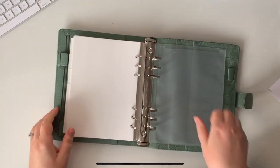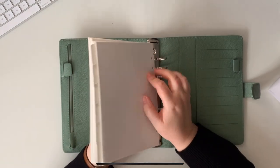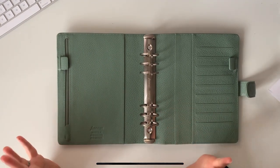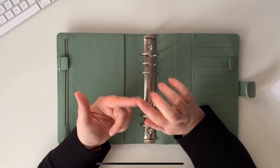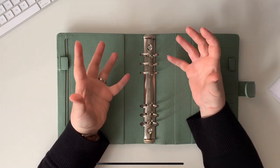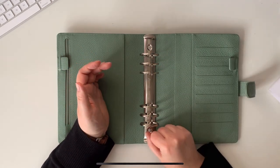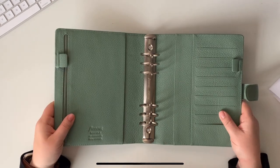I just noticed — I forgot to check if there was a gap in the rings. I've been stung by that before. I've had new Filofaxes out of the box and been disappointed — one where the leather was really cracked and another Malden that had gaps all down the rings, which I was very sad about, though I managed to fix it. Anyway — ring size, let's have a look.